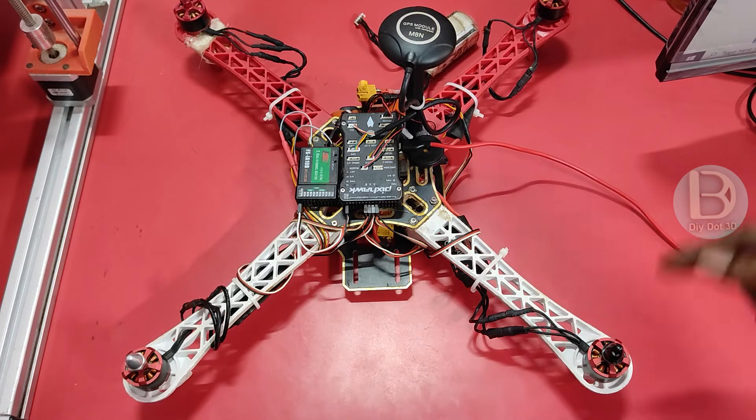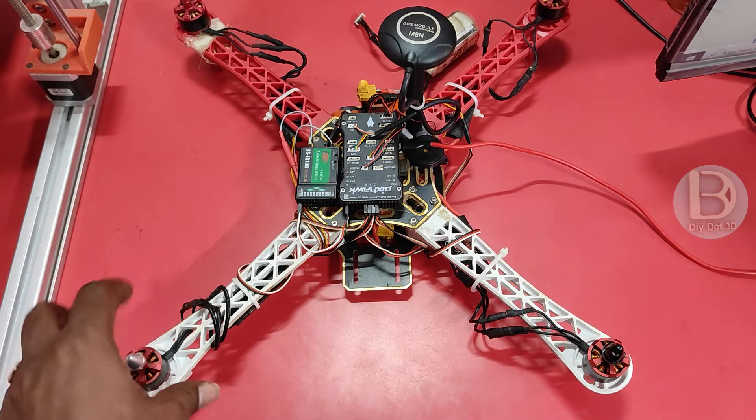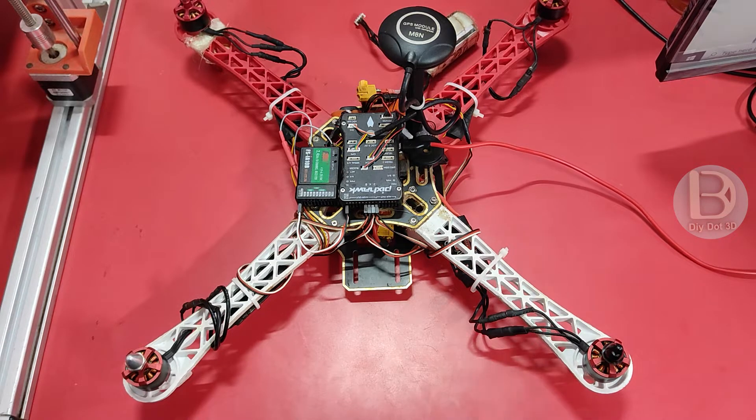When you arm immediately, it will start spinning, and sometimes it will cause injuries. That's why I'm making this video.